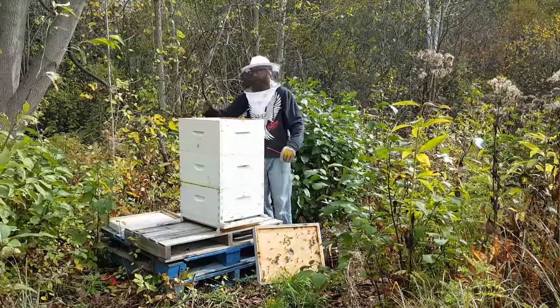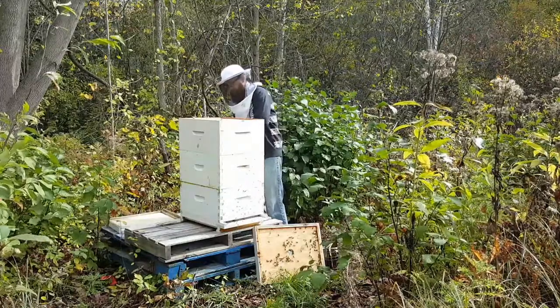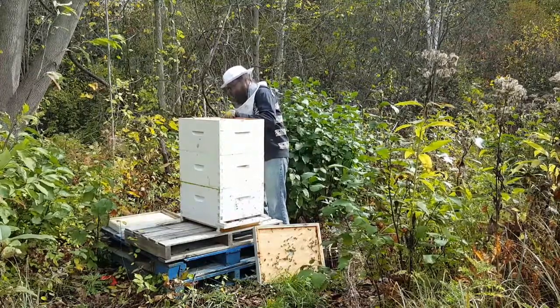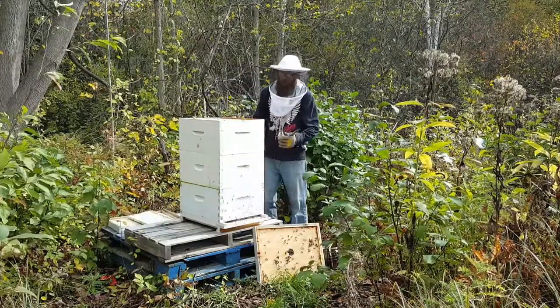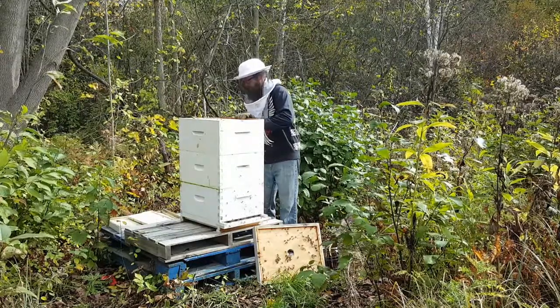Last time I checked, about a month ago, both of these top 2 frames were really full. So I'm just going to take a quick peek at the second frame here, and if it's still full, I'm going to go ahead and extract a couple frames from the top.